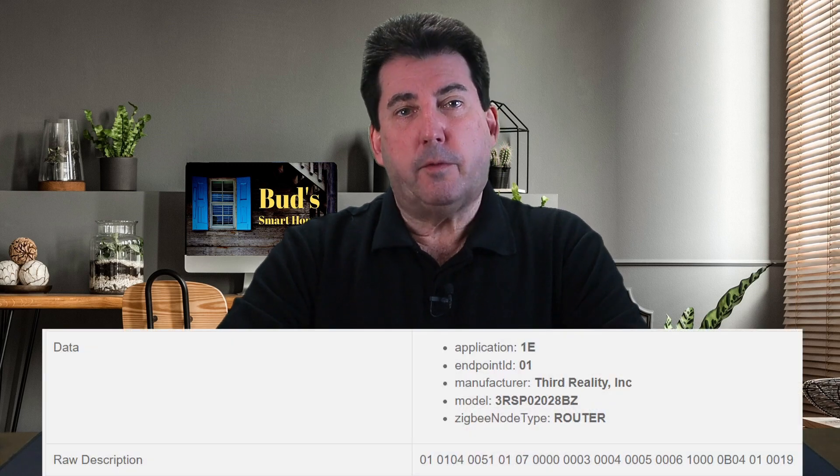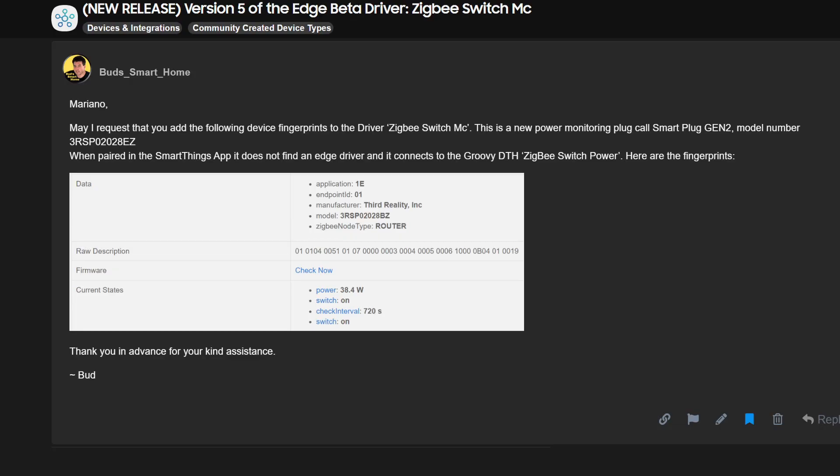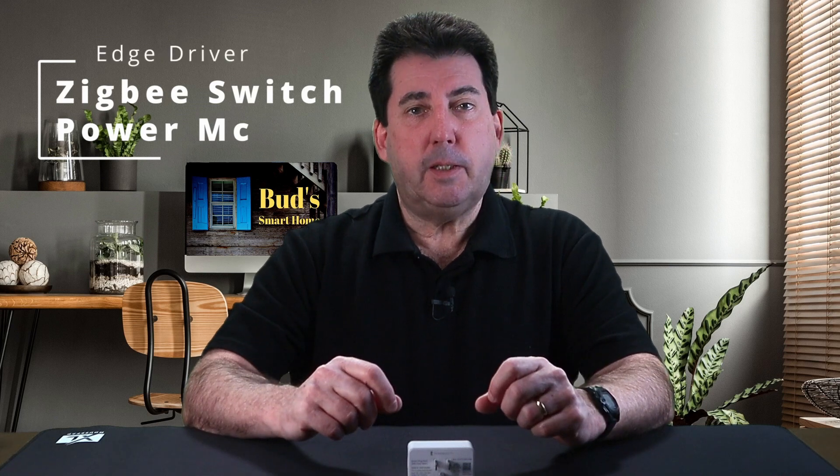This plug was not assigned an edge driver when I first paired it in testing, so I submitted the device fingerprints and requested an edge driver via the SmartThings community. The developer Mariano provided a compatible device driver. You may access the driver titled "Zigbee Switch Power MC" via Mariano's channel invitation link. I've provided the driver name and the channel invitation link in the description below this video.